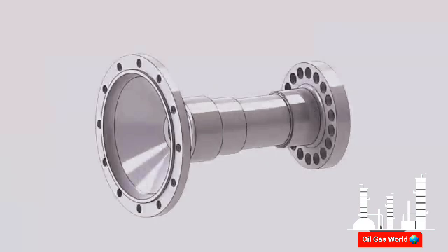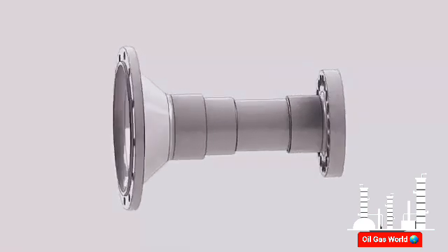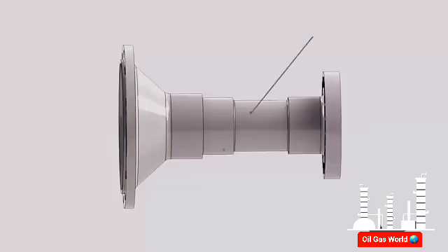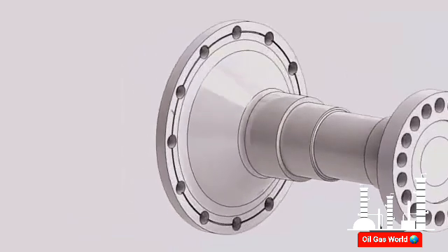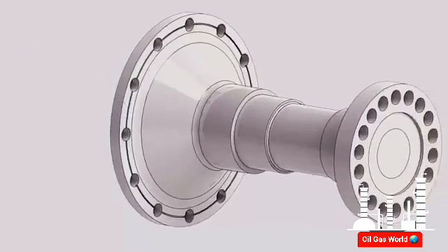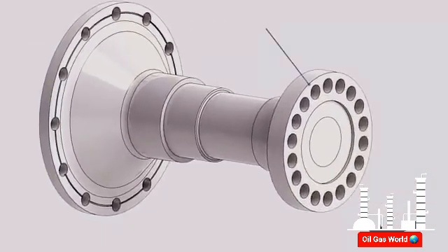The aft wheel shaft is machined to provide the following features: a journal surface for bearing number three and surfaces for oil and air seals, an aft balancing groove, and an aft flange to connect the turbine rotor to the generator rotor.